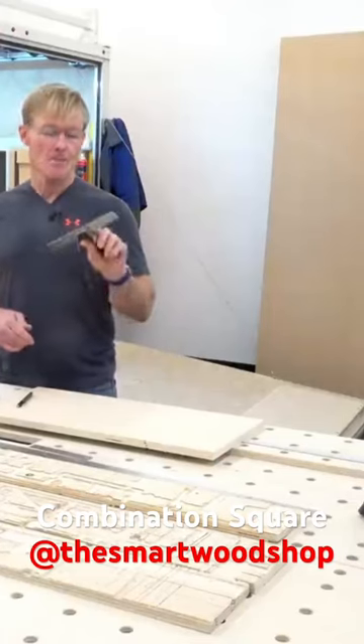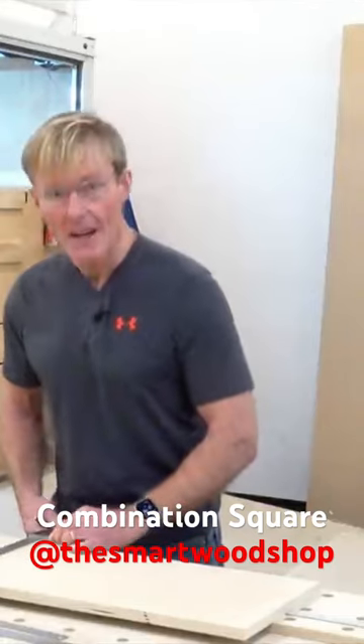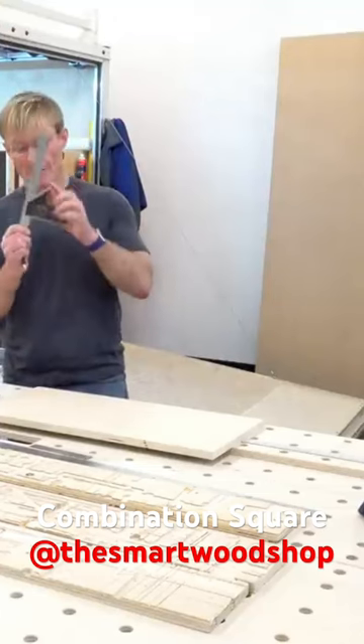A combination square is a basic tool that every woodworker should have. What exactly is a combination square and what do you do with it? Well, to start with, it's perfect for making square lines. A combination square also does 45s.